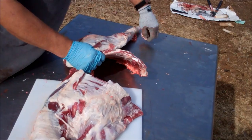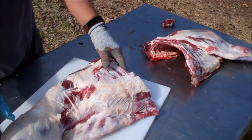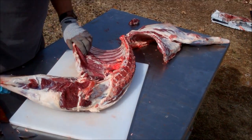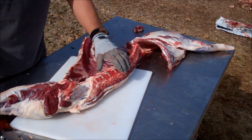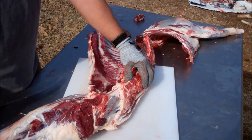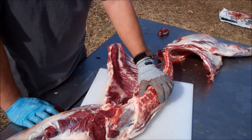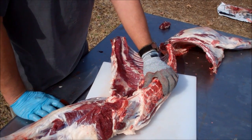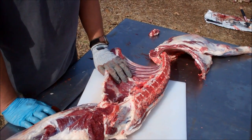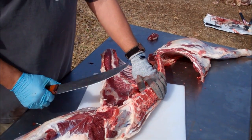We're going to cut it into what are called the primal cuts, and I may not be doing that just perfect — I am not doing it perfect, I'll tell you that right now. I've watched a video by a guy in England named Scott Rea. He's got some excellent videos on cutting up deer and sheep and everything else. They're long videos, but he's very detailed and knows what he's doing.